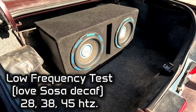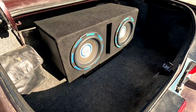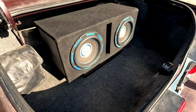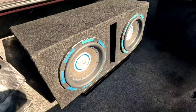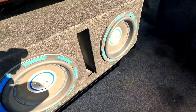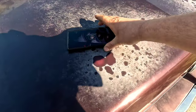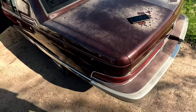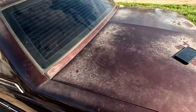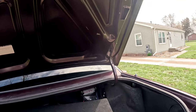Now we're gonna check the lows — playing 'Love Sosa' — 28, 38, 45 hertz, let's check it out. Oh, that is low. Maybe some Dynamat is gonna be in line in the future because yeah, it rattles a lot.